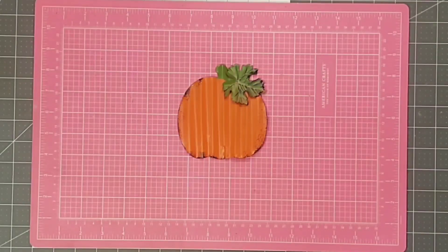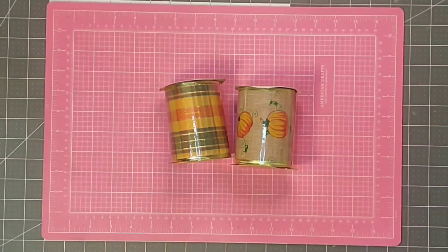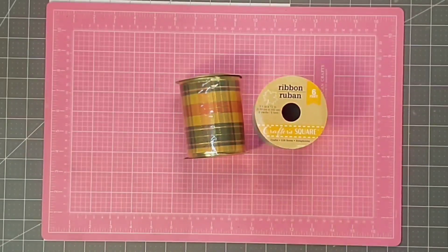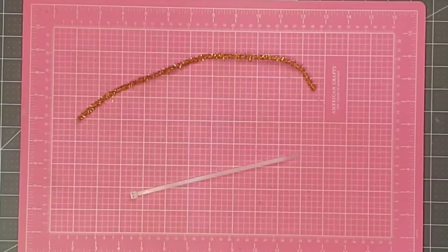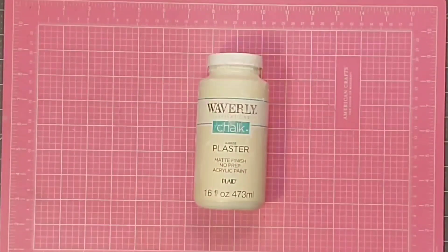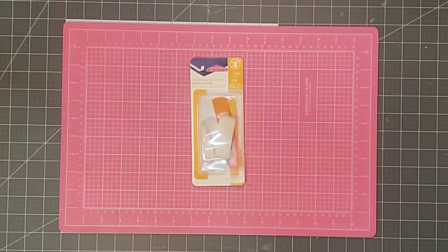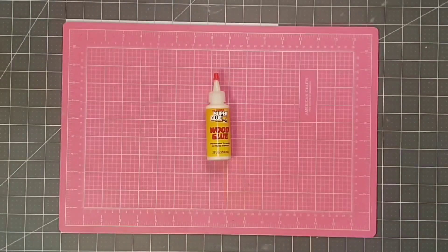A metal pumpkin that I got from the Dollar Tree — it had a stake on it and I just twisted it off. Some three and a half inch wired ribbon that I got recently at the Dollar Tree. One chenille stem and one zip tie. Some Waverly chalk paint in the color plaster. Some antiquing wax by Waverly. Some heavy-duty velcro from Walmart that is adhesive-backed. And finally, some wood glue and my hot glue gun.